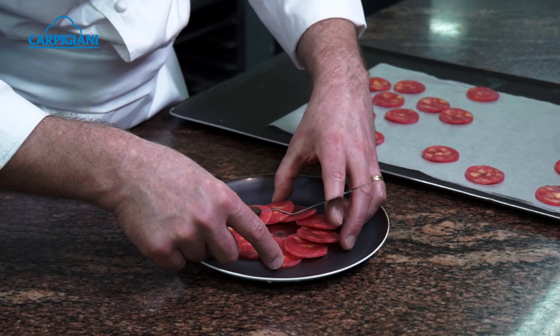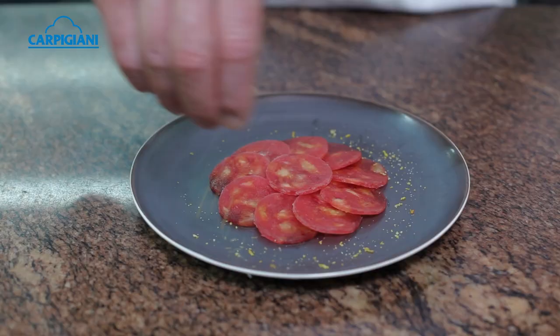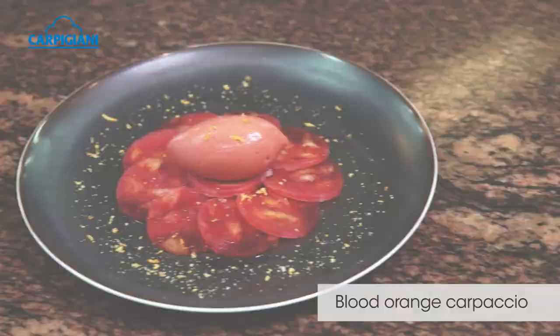You lay the discs of Blood Orange Carpaccio on the plate nicely and then top it with a beautiful quenelle of Blood Orange Sorbet. There we have the Blood Orange Carpaccio.